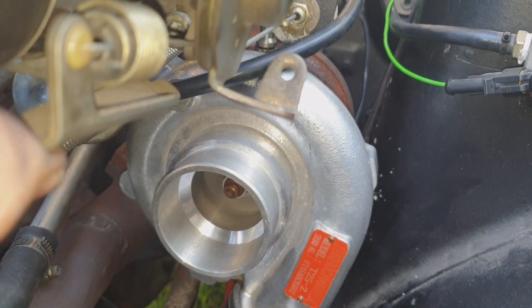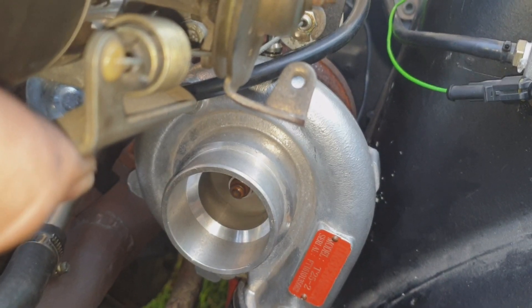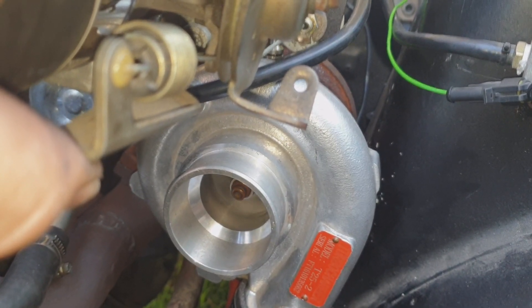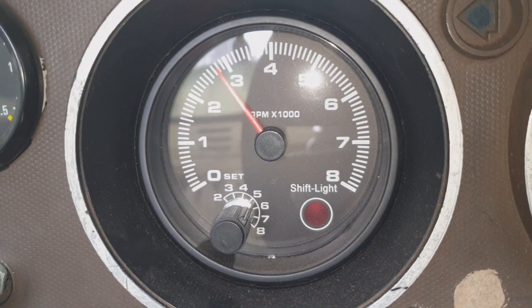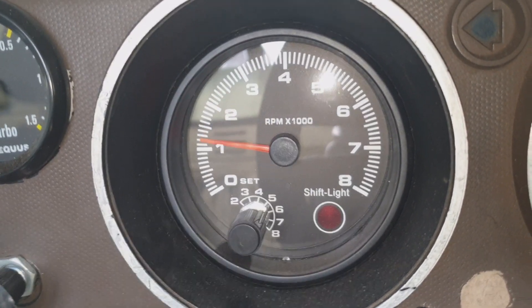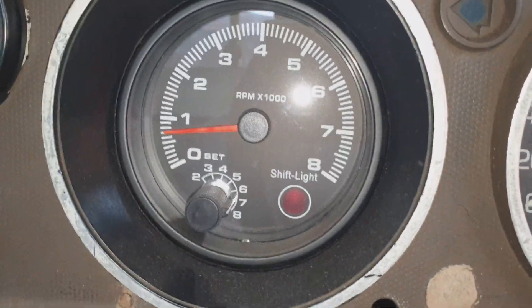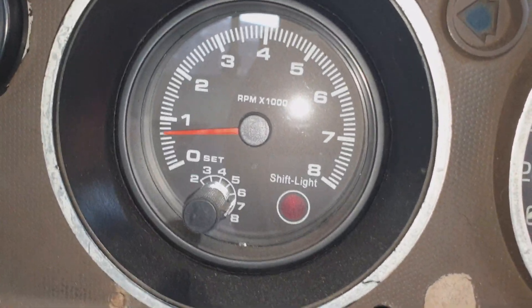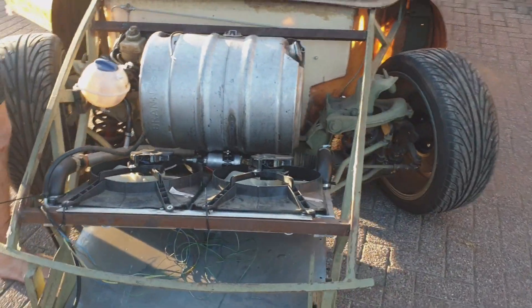First start after the repairs were done. We then decided to mess around with it a bit. Between the previous video and this one, the exhaust was installed, and then just a test on the launch control.